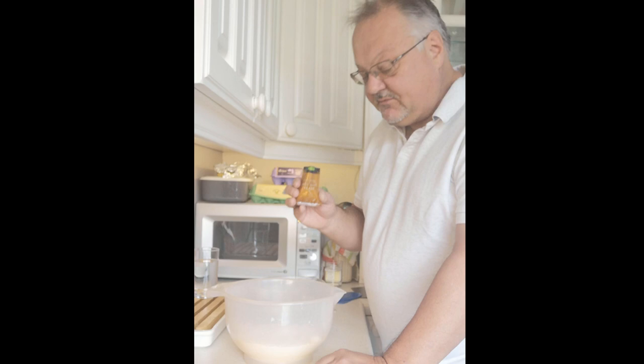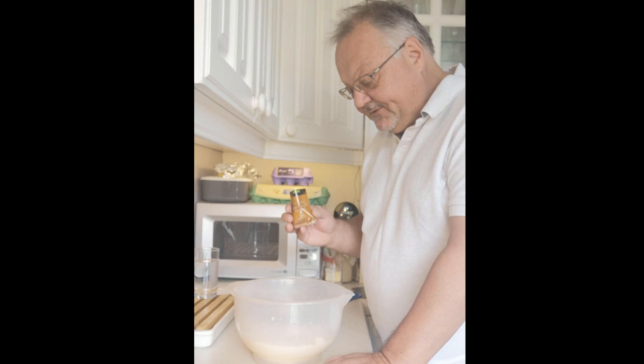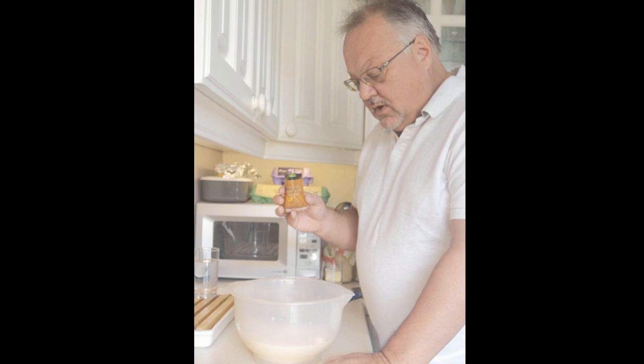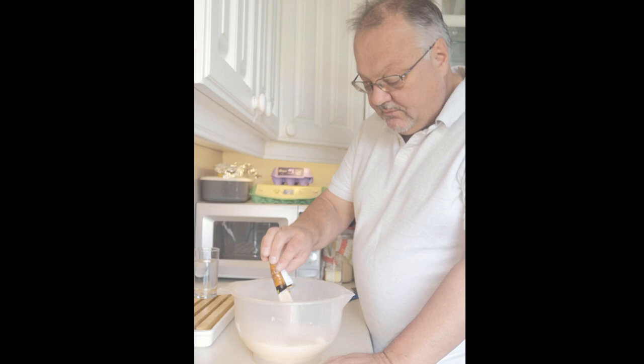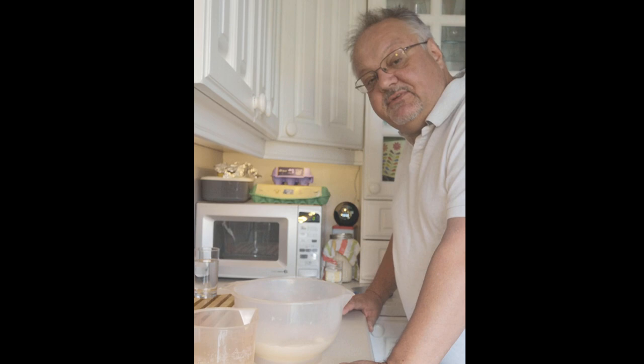The key thing to bear in mind is that salt and yeast don't react very well together. Salt adds body and flavour to the buns and bread, but try not to overdo it. You do need it for flavour, and you can adjust to taste, but definitely don't use too much.